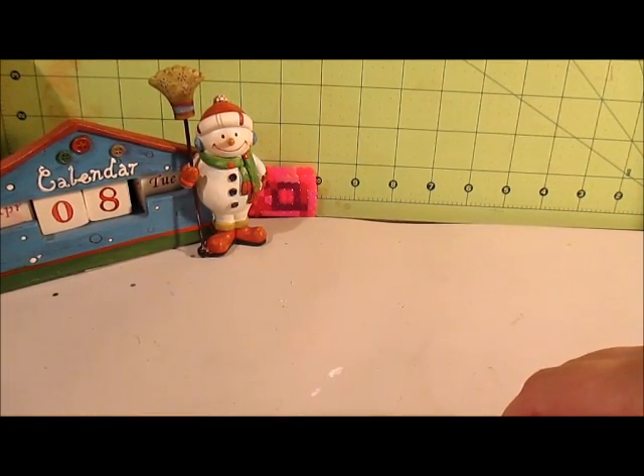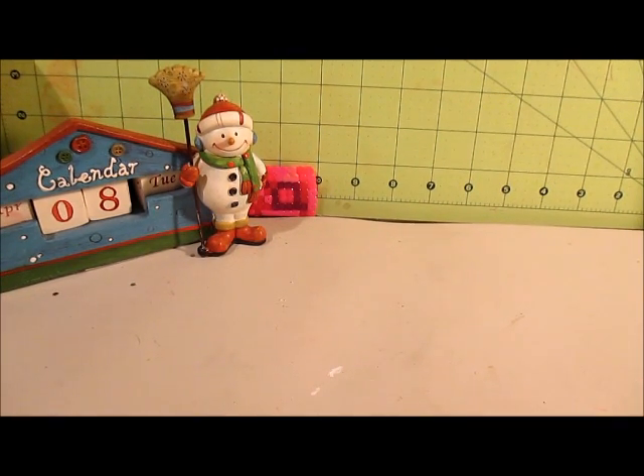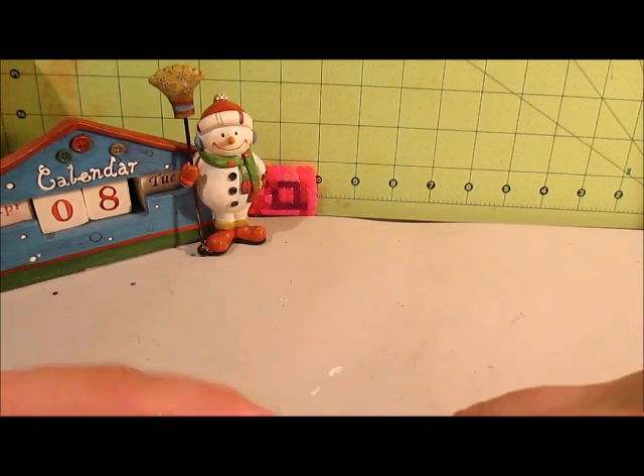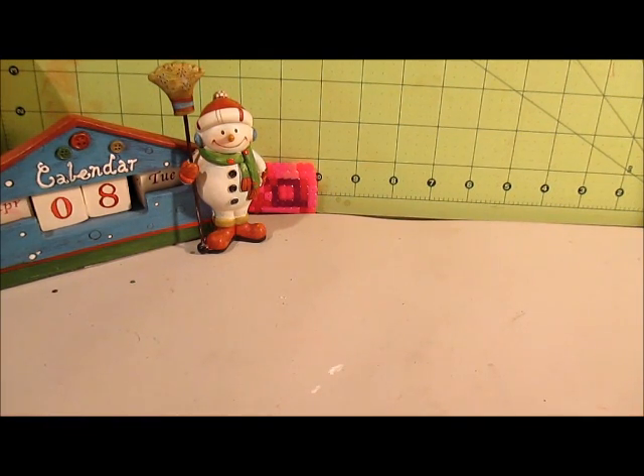I want to share with you today a little project and a haul. I'll start off with the project. Jamie Lola Tallulah, who is Poet Spice here on YouTube, she had uploaded a tutorial on how to make crochet button bunnies, and I gave it a try because they're really cute and quick.